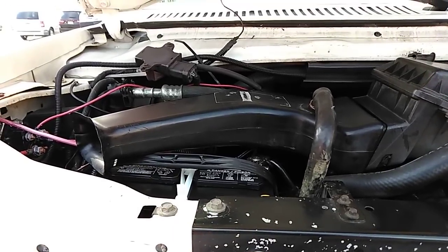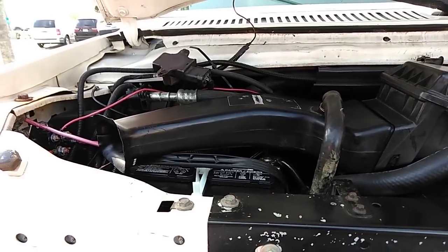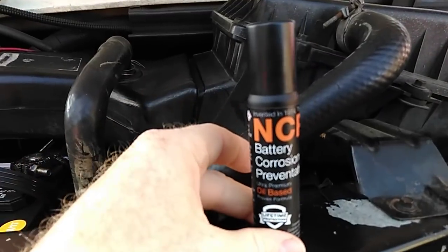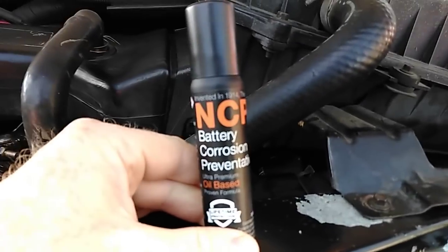Alright guys, I'm back. It's 3:45 p.m. Eastern Standard Time and I bought some stuff at Walmart as you can see right here.